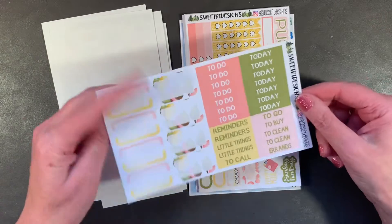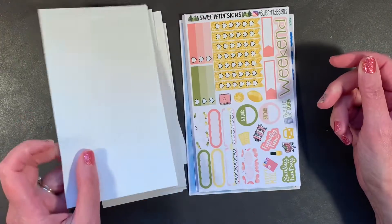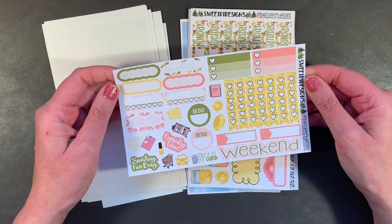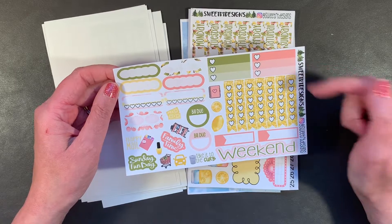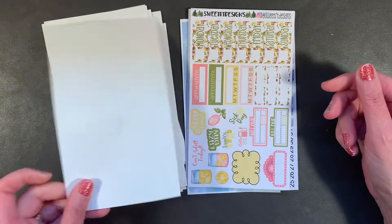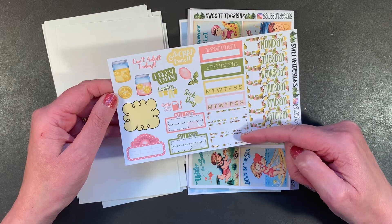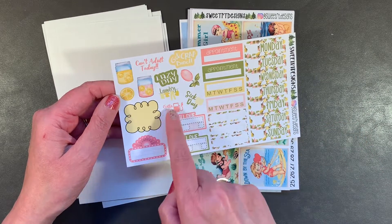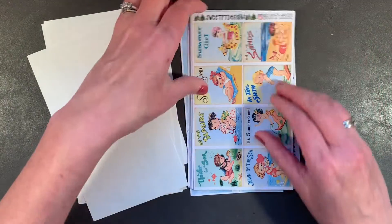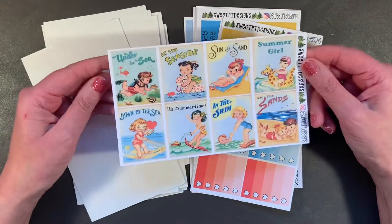There are some boxes and other headers — boxes are something I love to plan in. Sweet RT's kits are definitely matte paper. Some checklist, a weekend banner, top three boxes, some shaped boxes, a couple of habit trackers, date covers, appointments, three more boxes, some bill dues, a marquee, and some deco fun. I also picked up her mermaid kit — I don't know exactly what it's called but it looks mermaidy, and it's summertime.